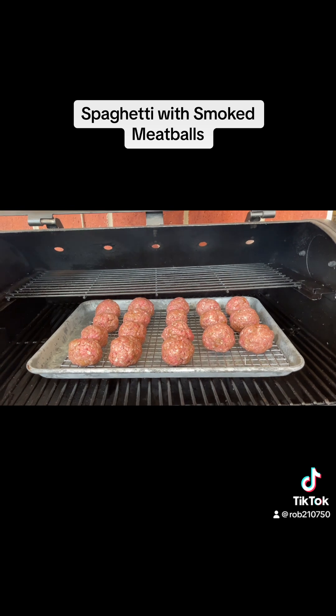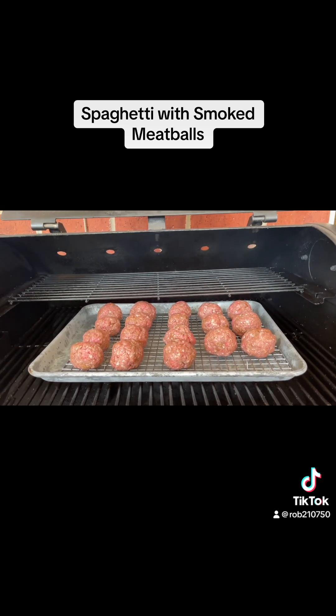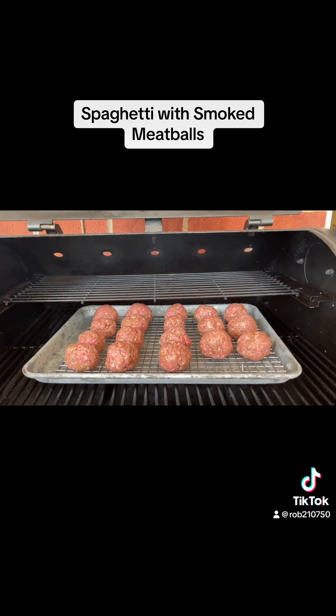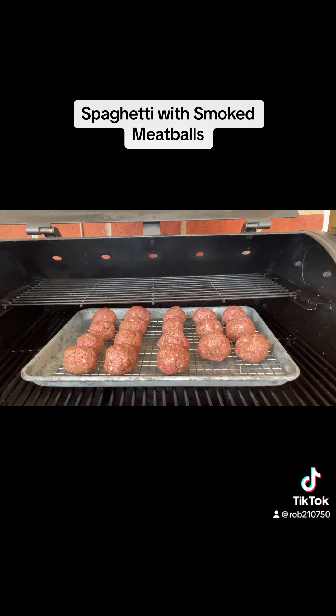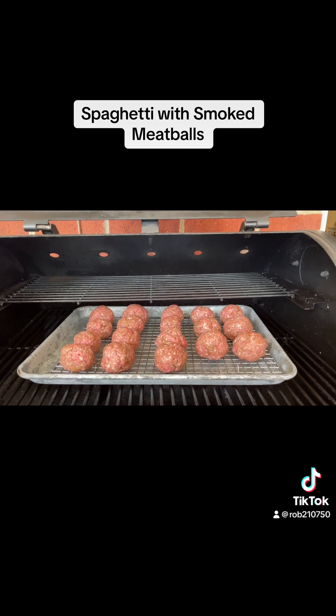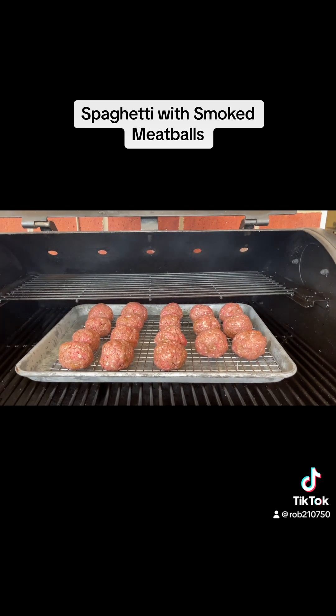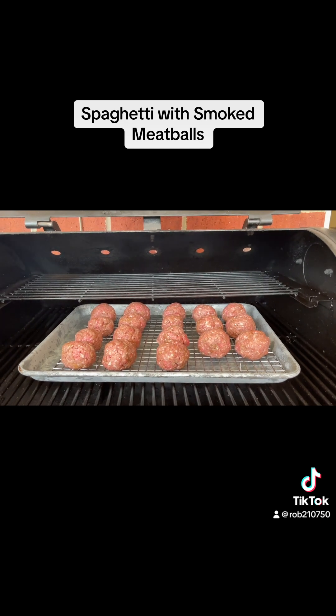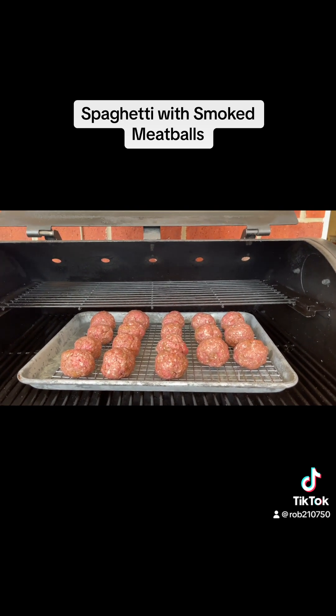I've got my meatballs on my pellet smoker. My pellet smoker has reached 250 degrees. I'll put them on for about an hour and a half, but at the one hour mark I will come back and check on them and do an internal temperature check.